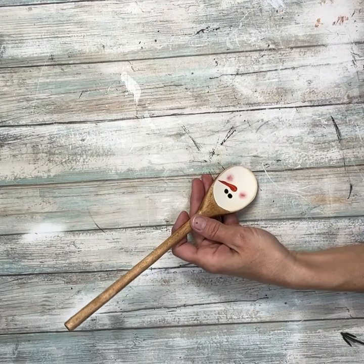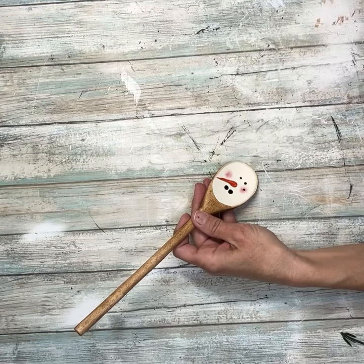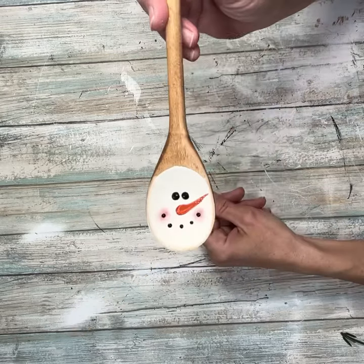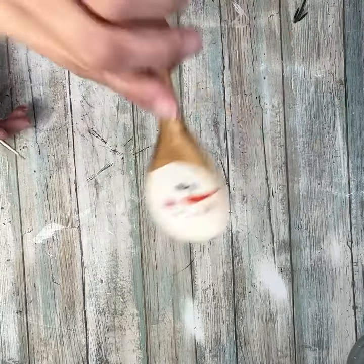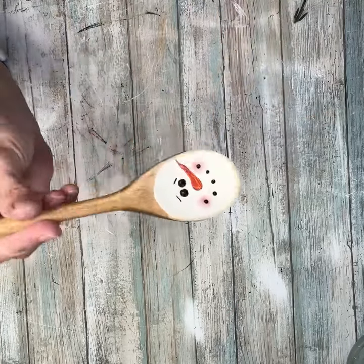Then I'm going to add some dots for his mouth using that embossing tool that I got at Dollar Tree. I absolutely love this tool — I use it for everything. Now that we have his face all done, I'm going to add a couple of eyebrows real quick.